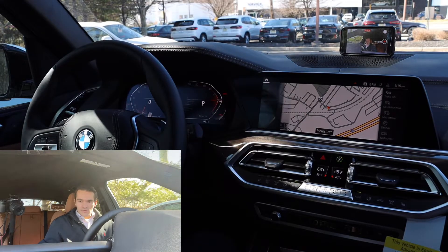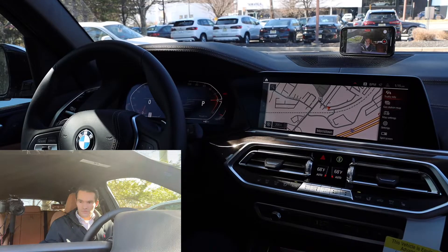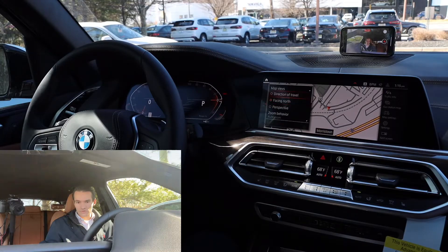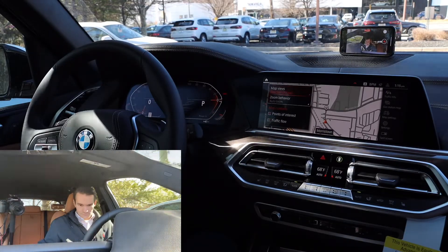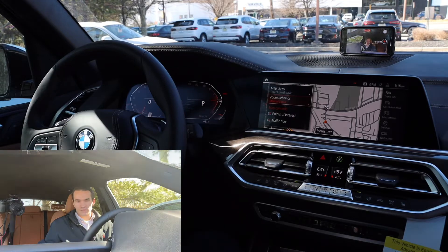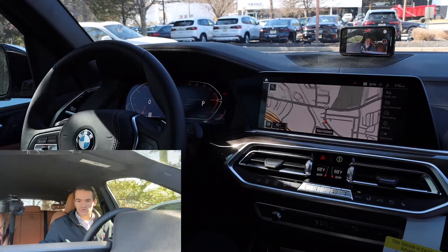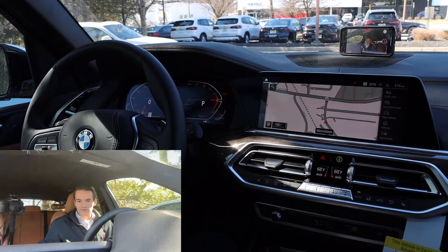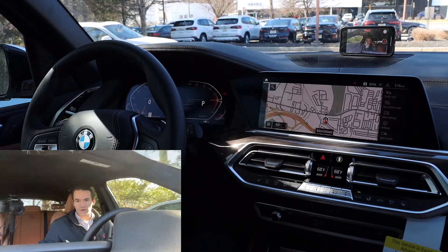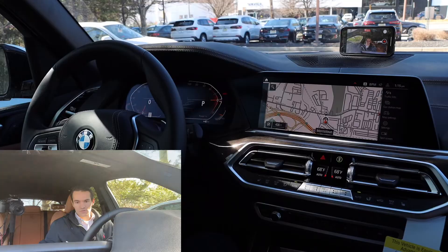Another thing I like to do with the navigation system: go to map settings. I like to change the map view from facing north to direction of travel. I also like to use manual zoom — it's so easy to just scroll the iDrive knob to manually zoom in and out. I think that works a little bit better than automatic zoom, but play around with both and see which one you like better.